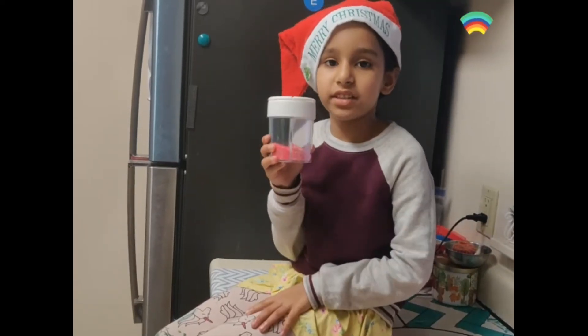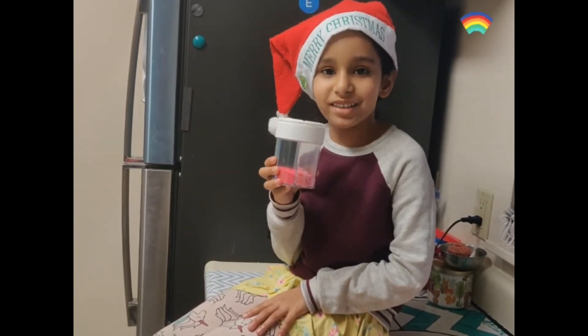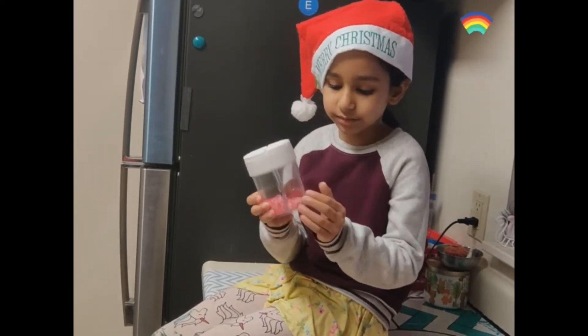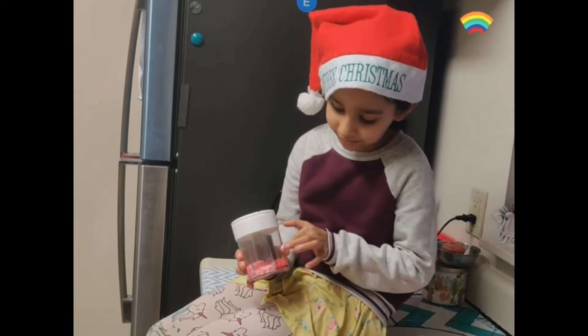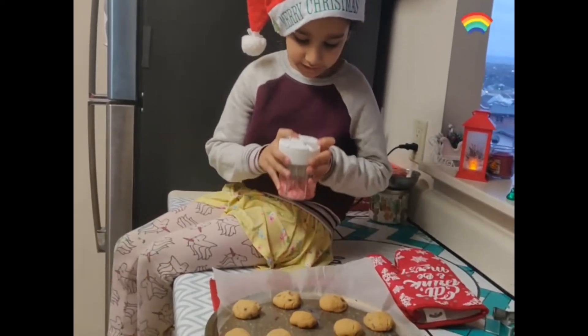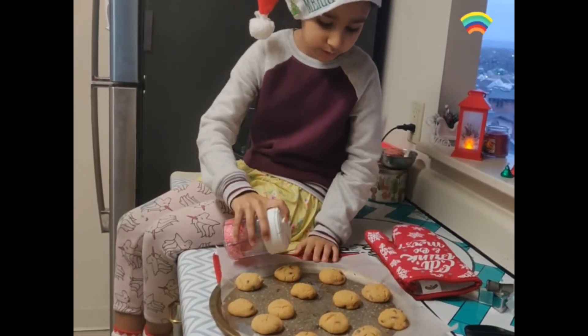So these are my different types of sprinkles which we are going to put on the cookies. Let's see which one we can pick — this red color will be nice. So let's go, I need to open it and put it on.